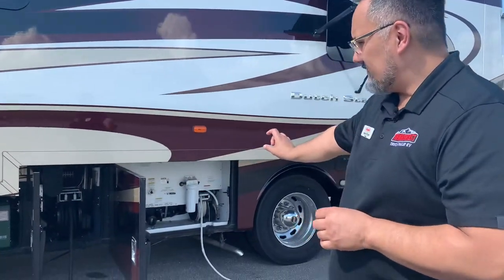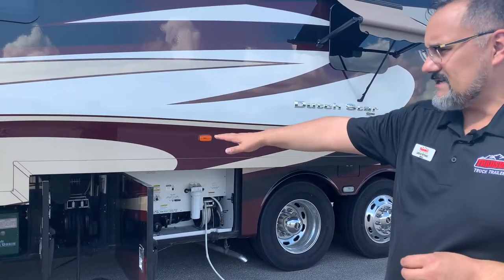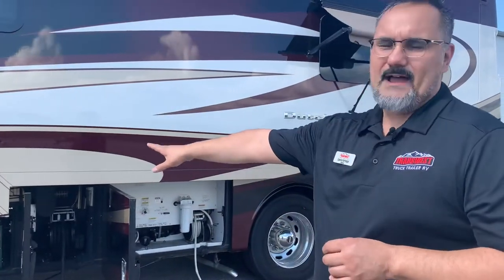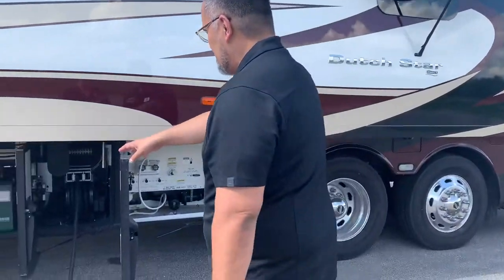This basement is very well insulated — you've got about three inches of foam block insulation here in the base. All that stays nice and toasty warm, so if you have beverages or water down here and you're traveling in cold weather, fear not — that basement's going to stay nice and heated for you.